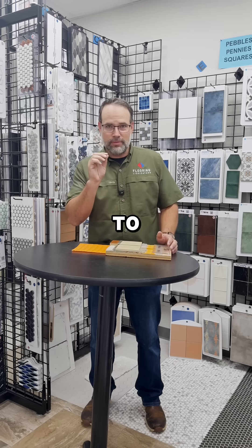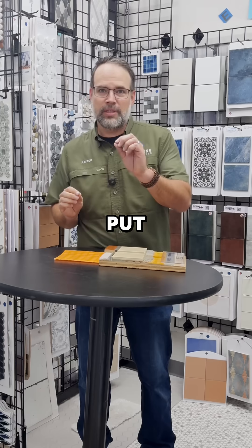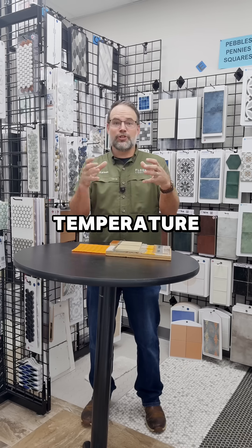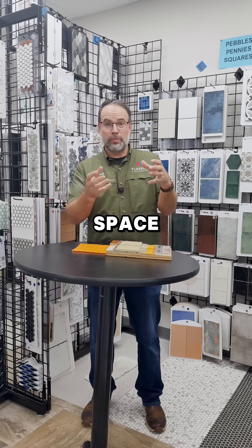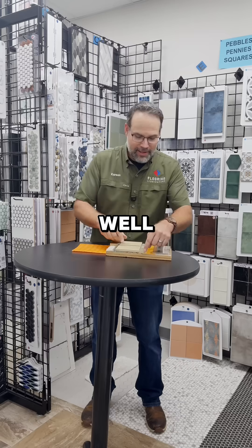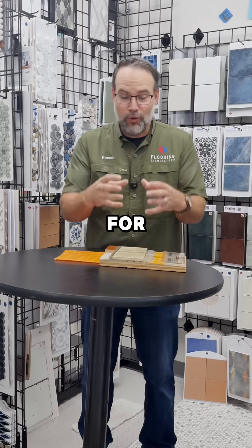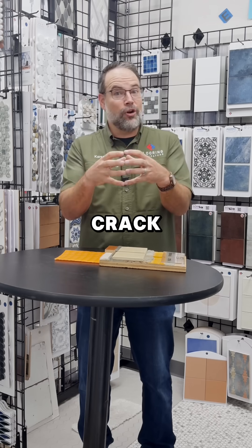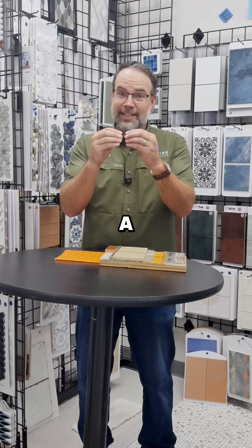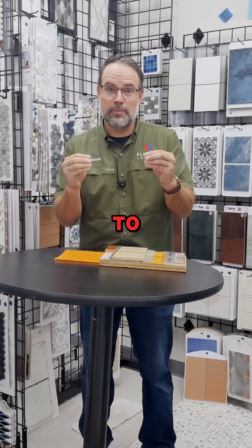There are several things we need to talk about. We cannot put tile directly to a wood subfloor because as temperature changes underneath the house or in the crawl space, it's going to expand and contract. Wood naturally does that, but cement doesn't. So for it to move, something's got to crack. We generally see these cracks in the grout line, because grout is a cement-based product and it does not like to move.